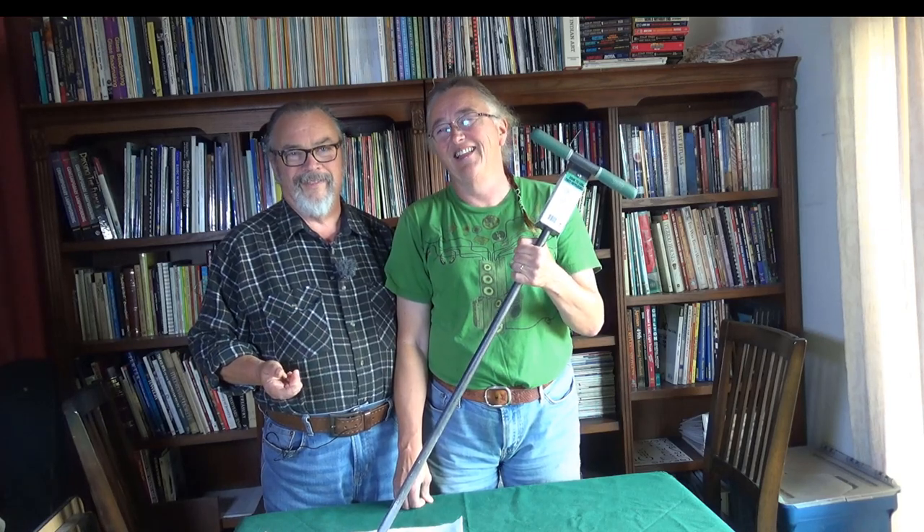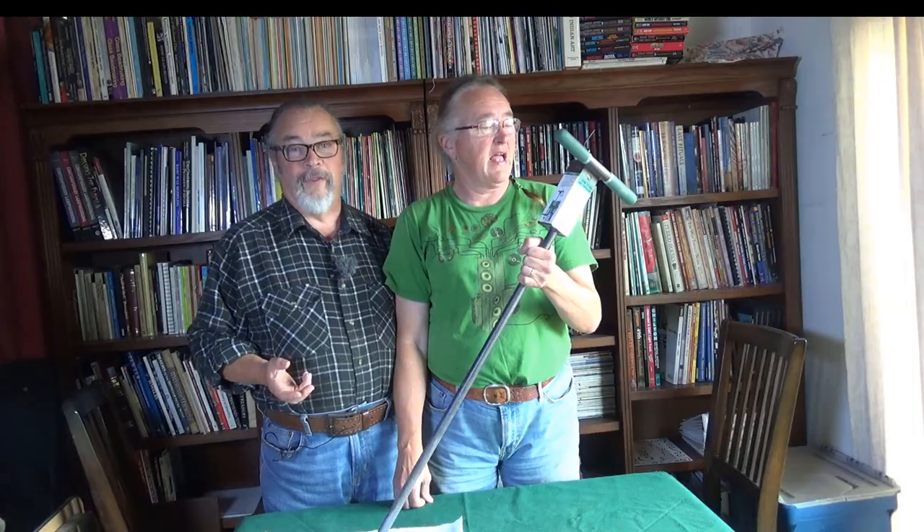Thanks for watching. I hope you don't have any gopher problems — I sure wish we didn't have them. I hope your garden bears fruit for you. Thanks for watching and we'll see you on the next one.